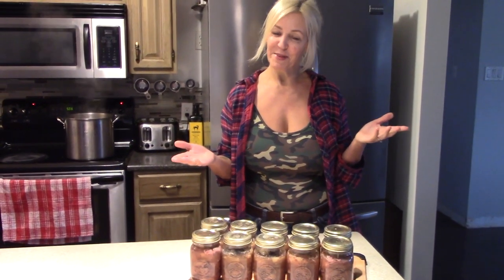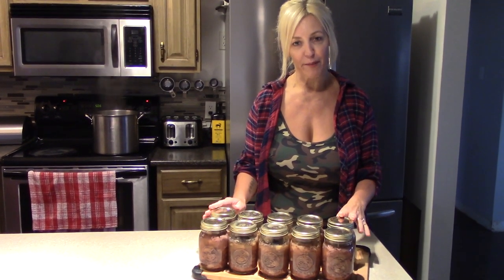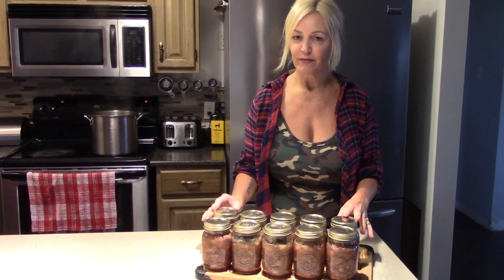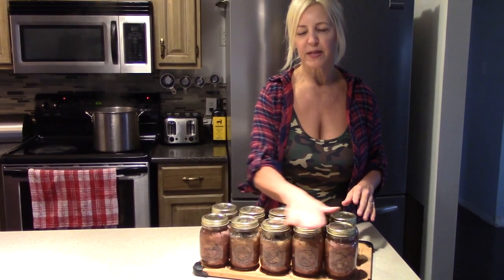Hi everyone, welcome to my channel. Today I'm going to show you how to bottle deer, step by step, so stay tuned. I'm actually dropping a couple of ideas on what I'm about to do in the next couple of videos as well.